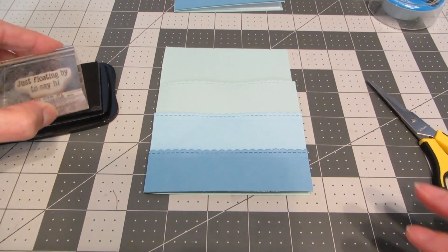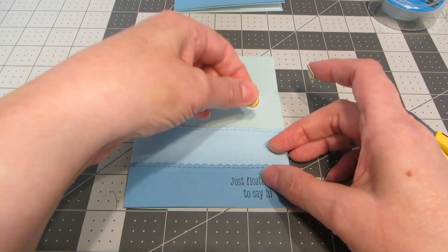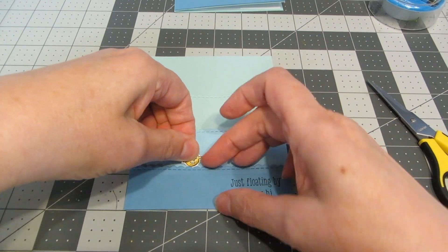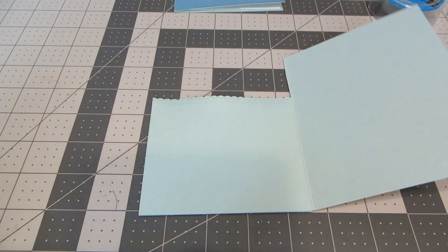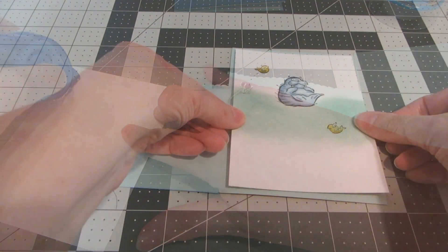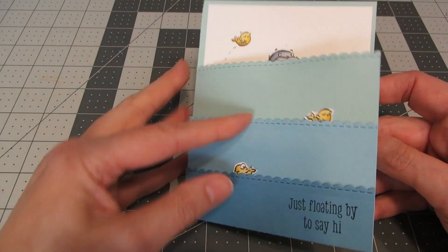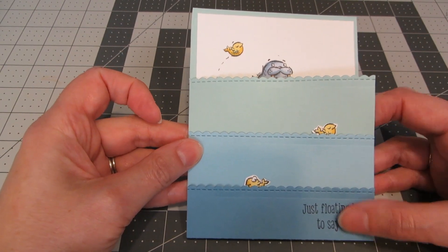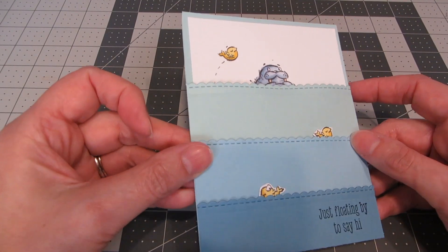I'm going to take my sentiment and stamp it in the lower right-hand corner. On the back of my little fish I've applied a glue dot, and I'm just going to slip them up under those scallops so it looks like they're coming up out of the waves. I'll open up my card, apply some tape runner to the back of my panel, and adhere that inside my card. Here's our finished card — the little walrus is peeking up over the waves with the pretty blue paper, and when you open it up you have a little scene with room to write your greeting on the inside.